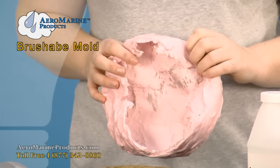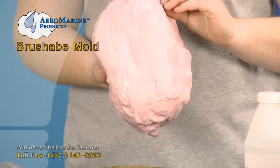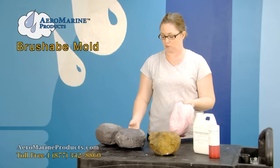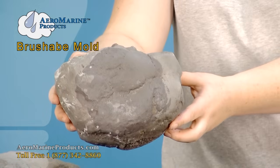You can see the inside of it — it's pretty floppy, you can fold it. You can use this silicone to make any number of things. What we used it for was to make foam rocks.